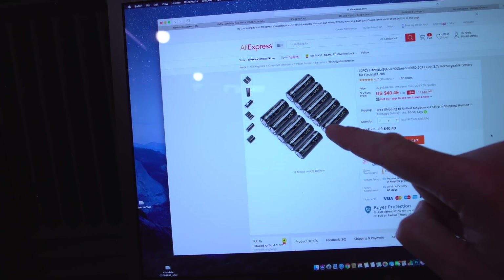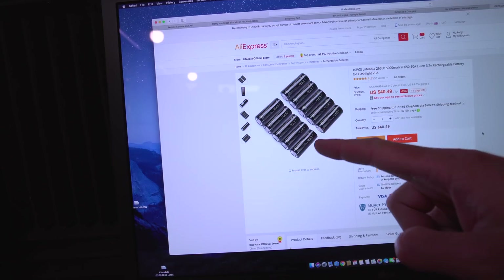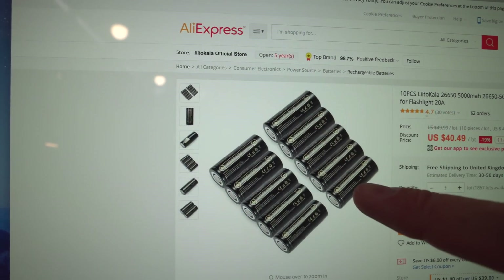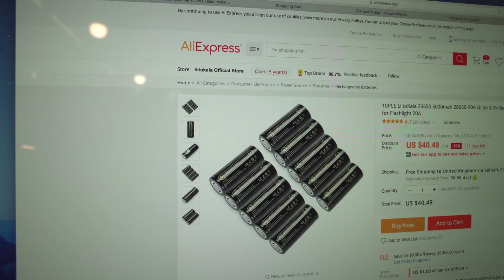The thing about these cells is they're 20 amp continuous for one cell and 50 amp burst, which is crazy. If you parallel a bunch of these together you could be making a 200 amp pack really easily — 200 amps meaning discharge, not 200 amp hours. These are 5 amp hour cells, so if you want a 25 amp hour string all you need is 5 of them. I'm thinking 120 of these bad boys in a 20S 6P configuration.